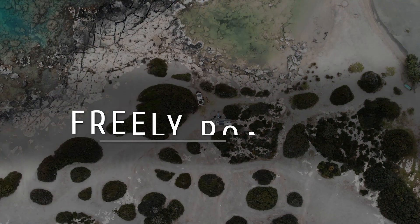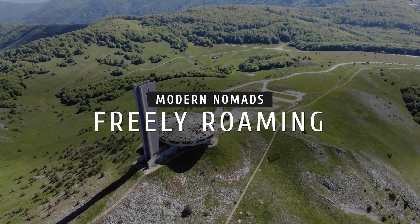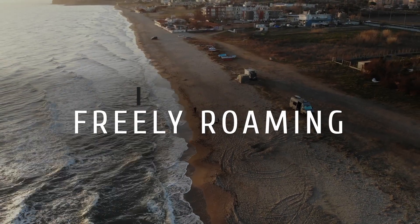Today we're going to talk about shunts — how they work and why you need one. Welcome to Freely Roaming. My name is Dan.